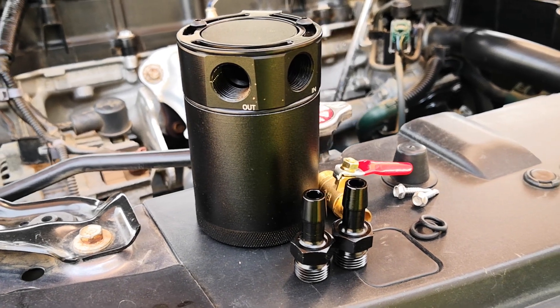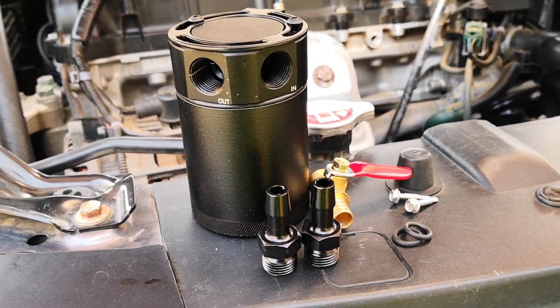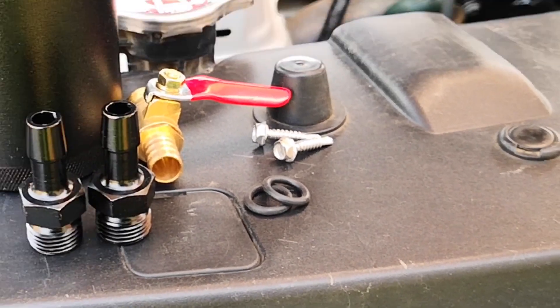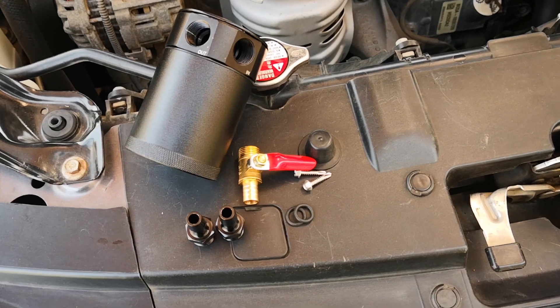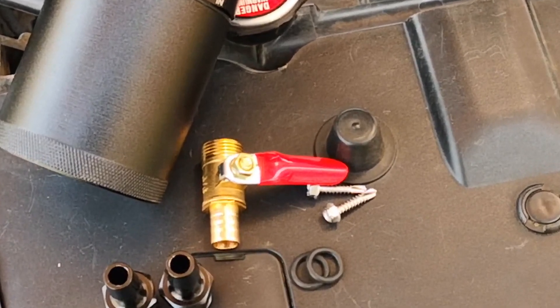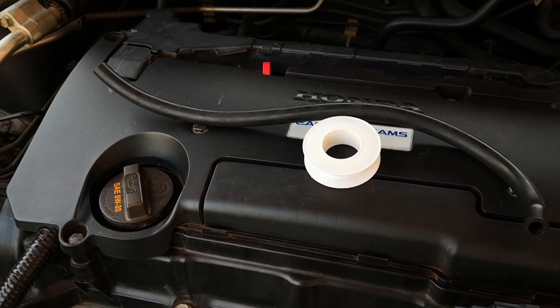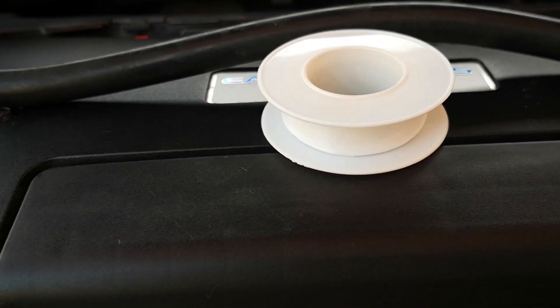Here's what comes with the oil catch can that I chose. Good to see that this brand comes with o-rings for the inlet and outlet ports, as this minimizes vacuum leaks. It also comes with an optional drain tap should you want to install that. You're also going to need an appropriate length of rubber hose for the inlet side of the catch can, as well as some teflon tape.